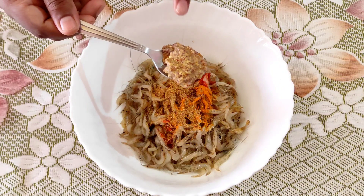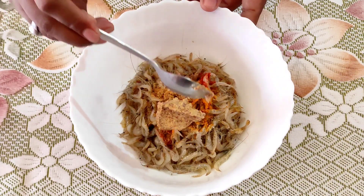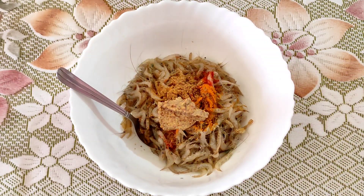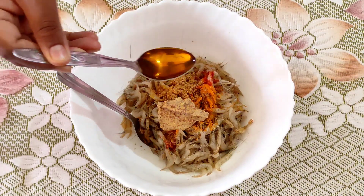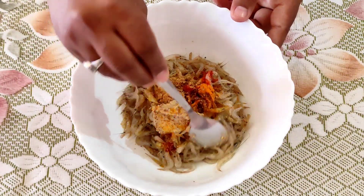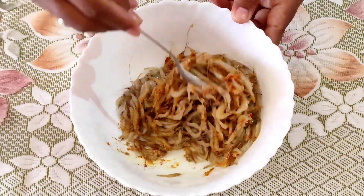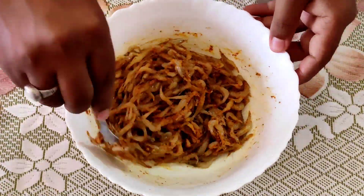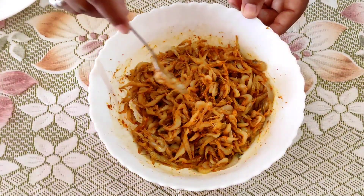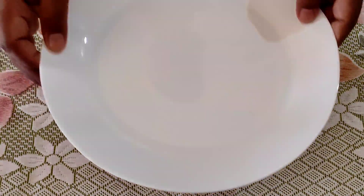This dessert we eat. I will mix it and cover it for 10–15 minutes.